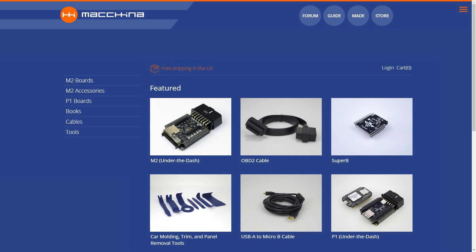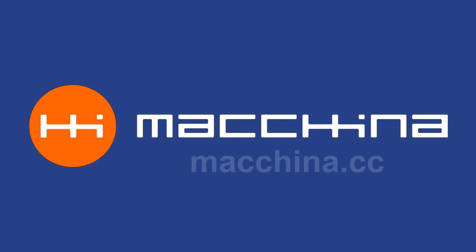If you'd like to purchase the OBD2 cable or get other tools you need to hack your car, then you can visit us at Makina CC.